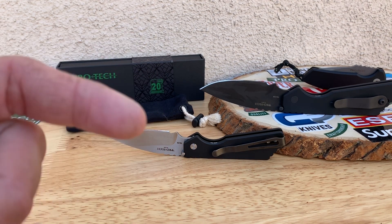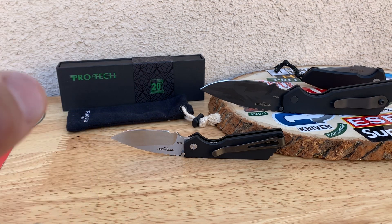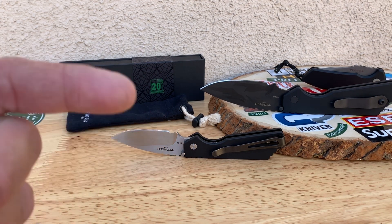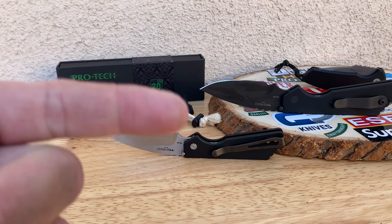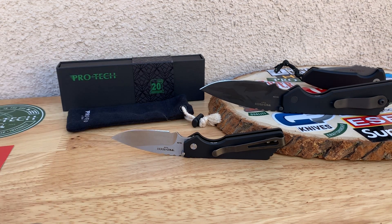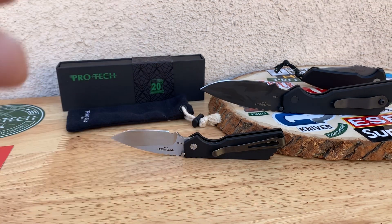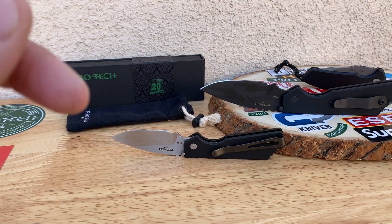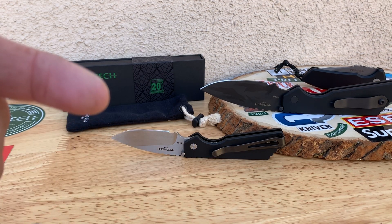A quick shout out to the giveaway winners: John Eli, Dave Zito, Andrew Drill, a couple of my local boys — my man Beater and my man Steve, you guys know who you are. Thank you again for playing along with all my antics on the videos and just keeping all the positive flow coming. I do my best to keep fresh new knives out here, some a little different from what everybody else is doing with regular old rotations and reviews.